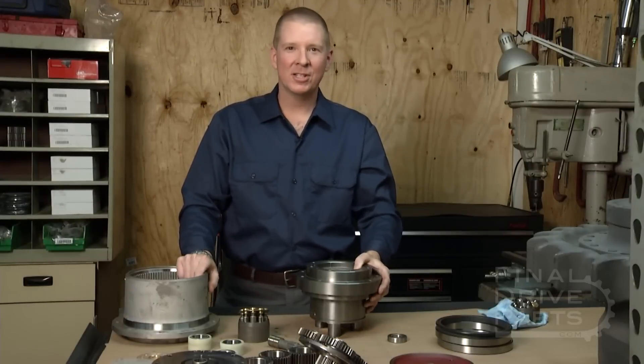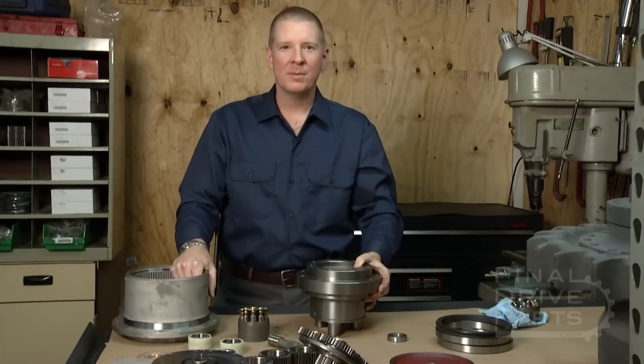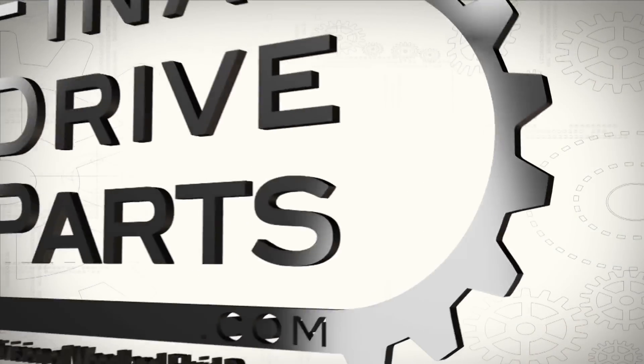Thank you for watching. That's the main parts of a travel motor. My name is Thomas Easton with Woodland Fluid Power and FinalDriveParts.com.